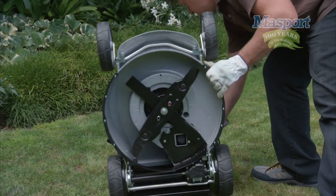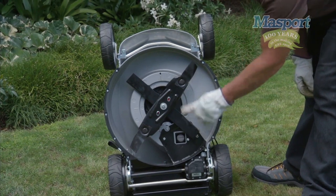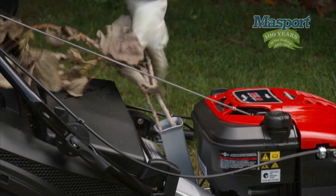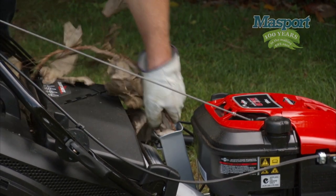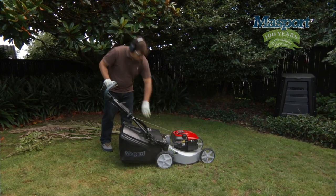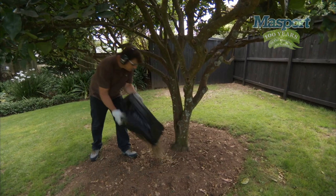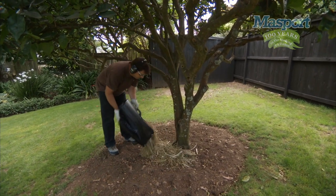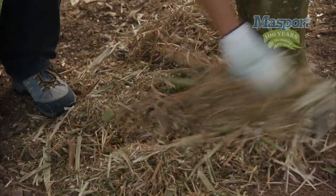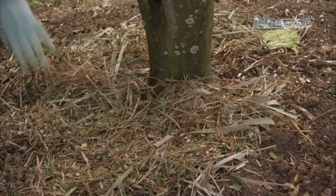Now let me show you the multi-blade system. There is a dedicated blade for chipping, and there are also blades for mowing the lawn. Grab another branch and feed it through. Let's try a palm frond. Wow, it's gone. Here it is shredded up in the catcher. There you go, the end result. As you can see, beautiful mulch that's ready for composting into natural fertiliser or for your garden beds.